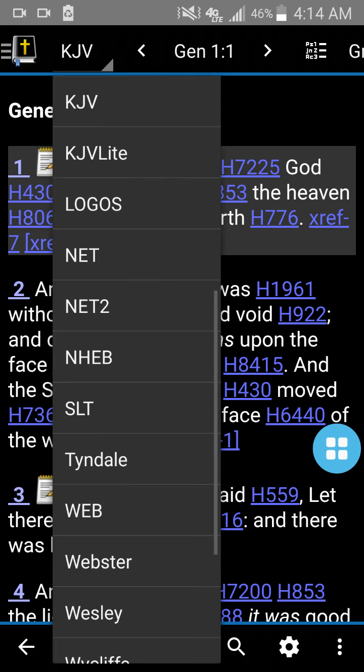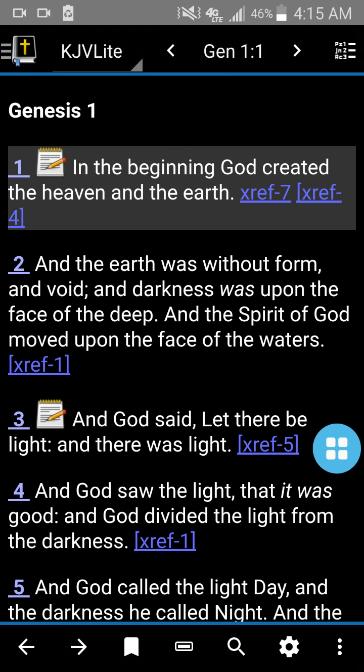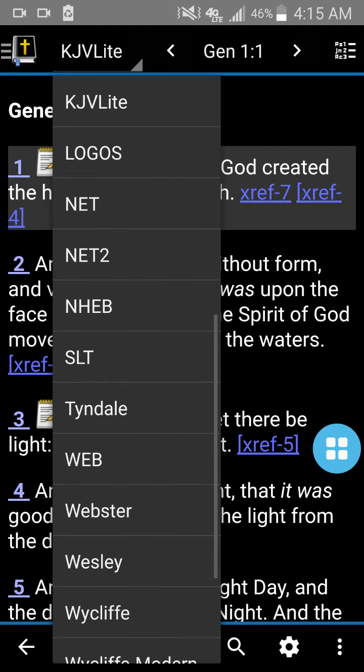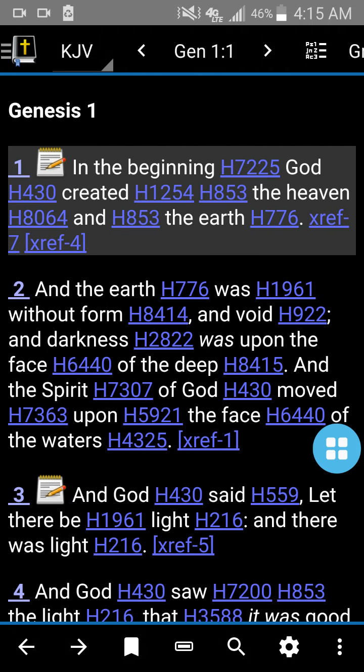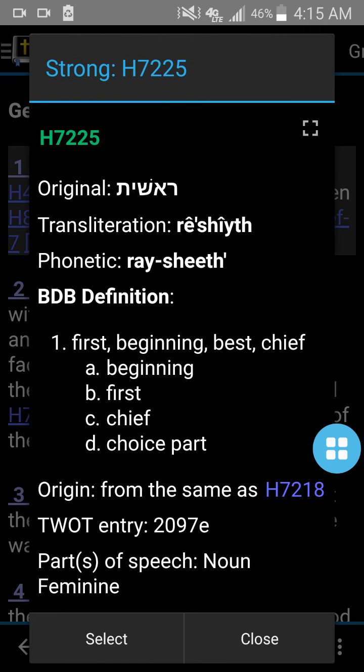Let me show you — there's KJV Light. The Light version has none of the Hebrew or Greek Strong's numbers in the words. But if we go to the King James, it's got 'In the beginning' and then it's got the Hebrew Strong's number — 7225. If we click that, the word used for 'in the beginning' is the Hebrew word Reshith. Reshith means 'in the beginning.'